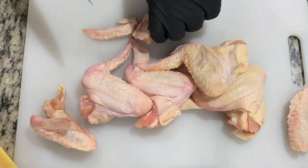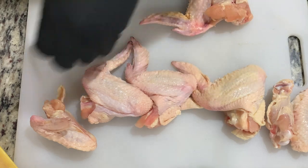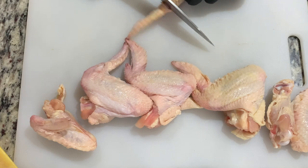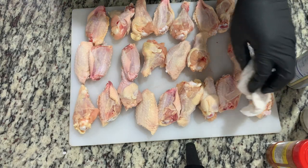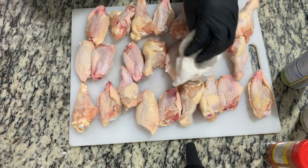This takes practice and time, but after a while it isn't too hard, and you won't be looking back once you've started. Once those are done, we're going to pat dry our wings and take all the moisture off of them, both sides.